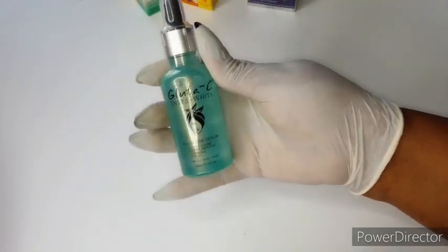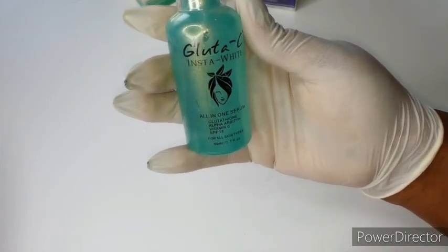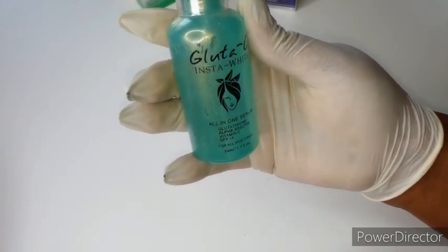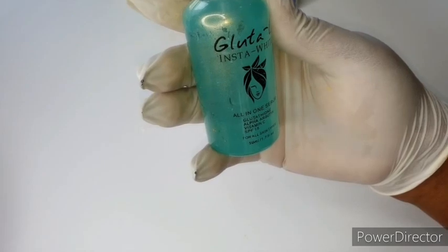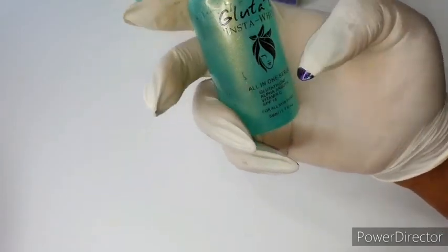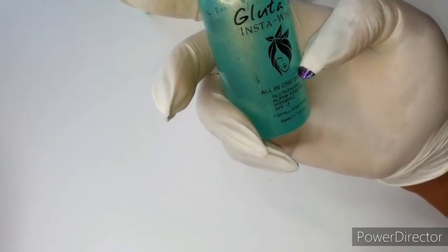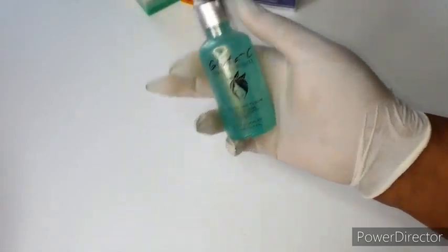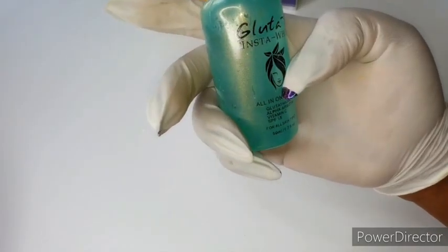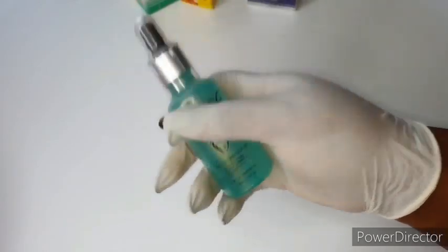I'm also going to be using my Glutathione Insta White serum. This one has glutathione, alpha arbutin, vitamin C, and SPF 15, and it is for all skin types. Glutathione is a whitening agent, alpha arbutin as well, vitamin C is very good, and the SPF 15 protects you from sun damage.